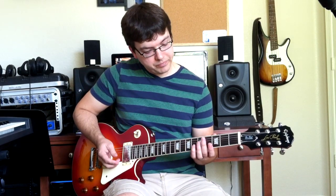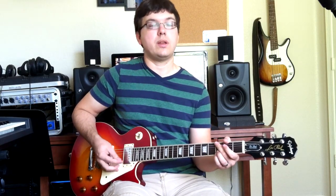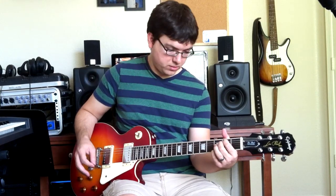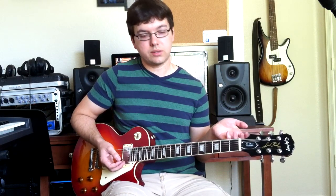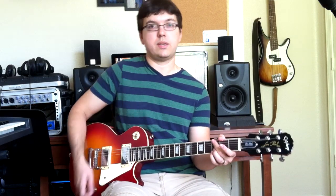That goes into the bridge, which is just chords: G, C, E minor, C. From there on out you just do a chorus — kind of an extra long one — and then end with that riff from the intro.